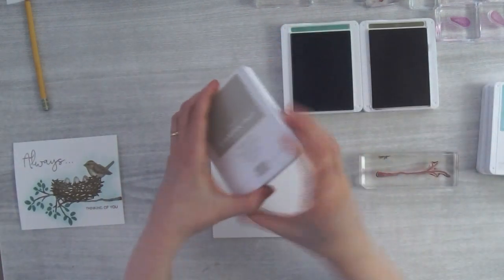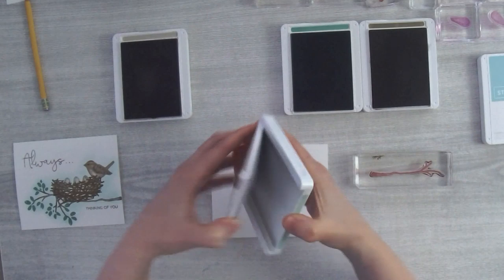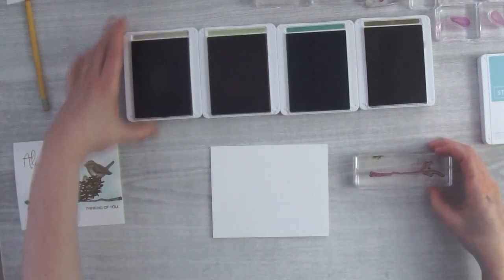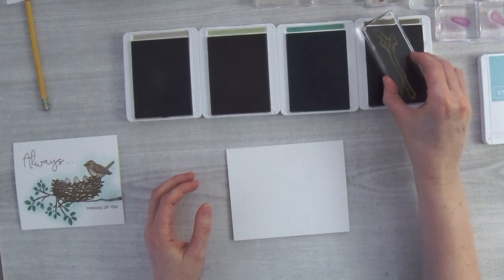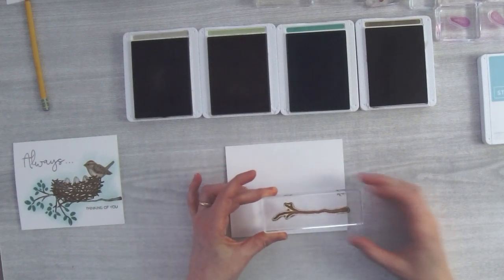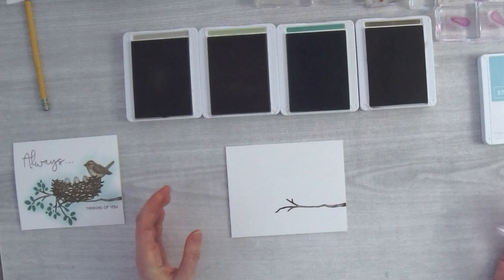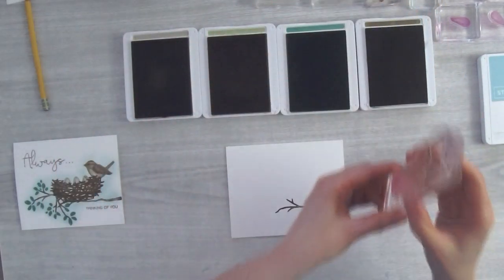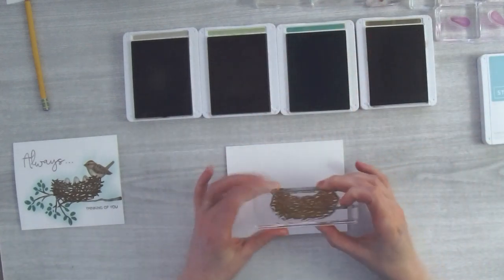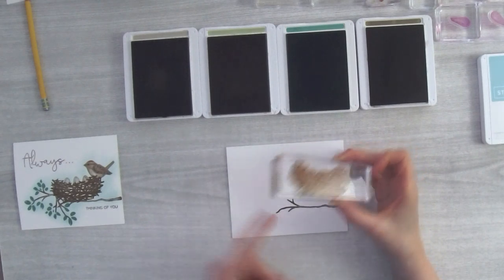I'll start with my branch, ink it up in Soft Suede, go just a little bit off the page horizontally, line up with my mark, and stamp down. Next I ink up the nest in Soft Suede — the edge of that stamp is going to line up with the outer reach of the branch, just above it, ending where the branch ends.